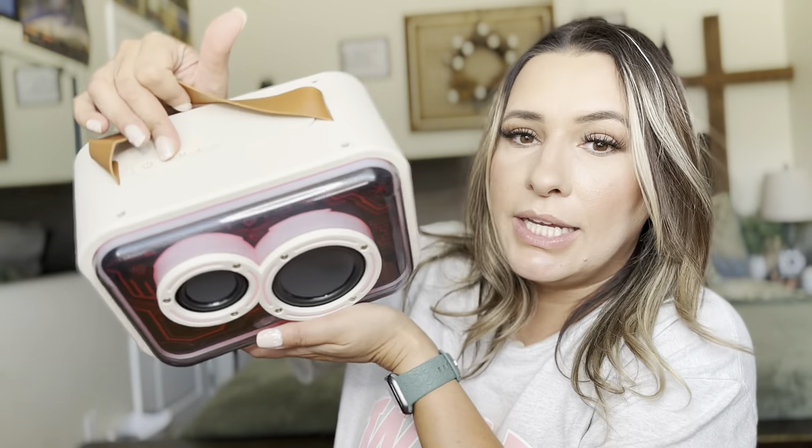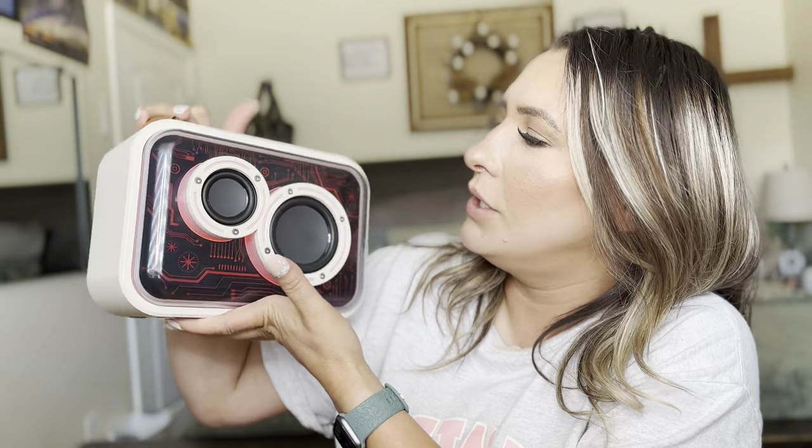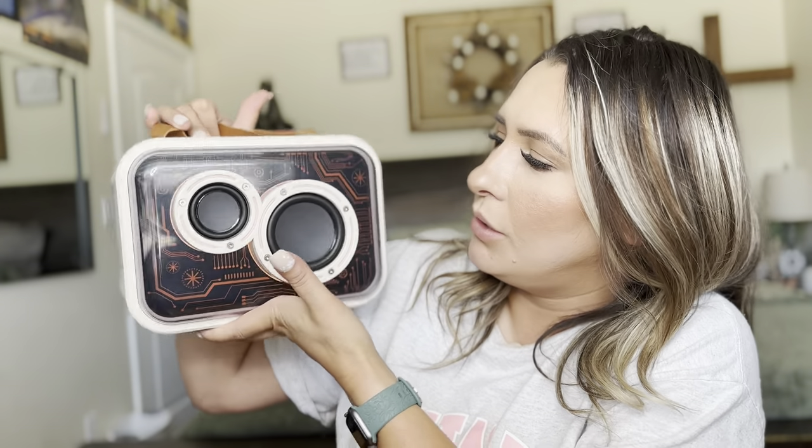To turn it off, you're just going to hold the button down until it powers off. Now on modes, you can do lights on this too — you can see it has lights. That looks so cool, and you can just go through and pick out what color you want.